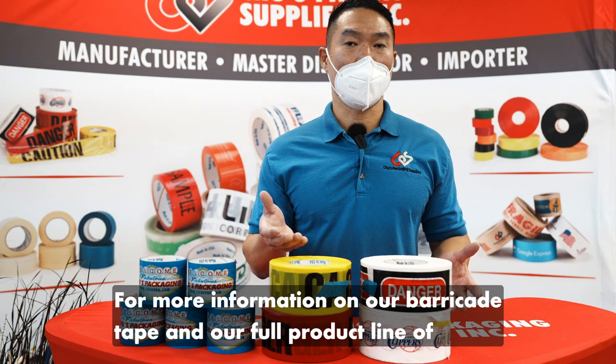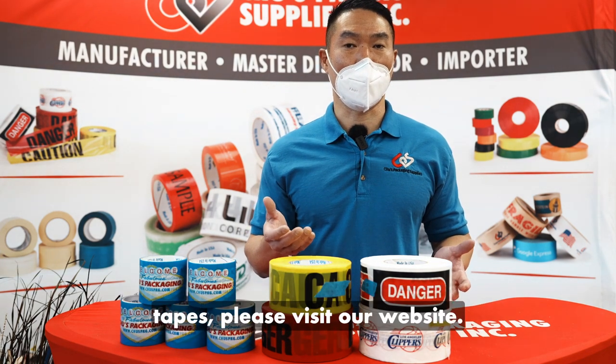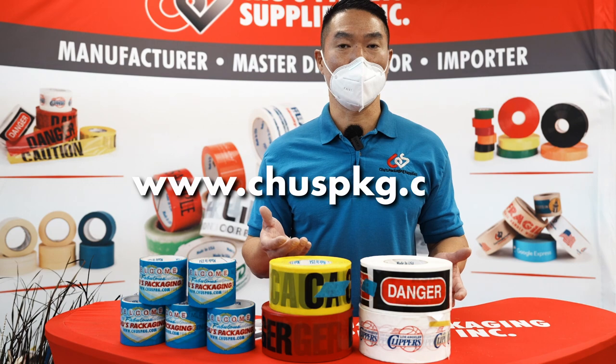For more information on our Barricade Tape and our full product line of tapes, please visit our website at www.ChoosePKG.com.